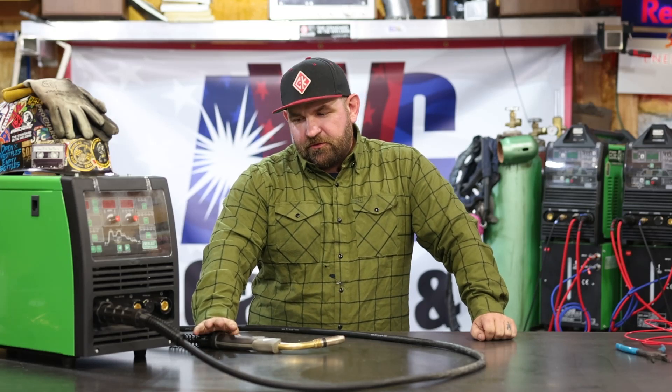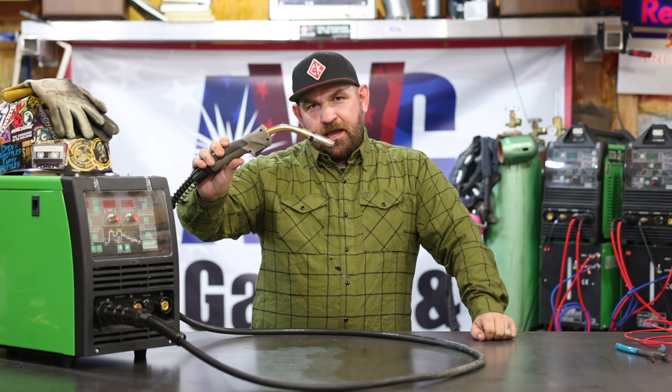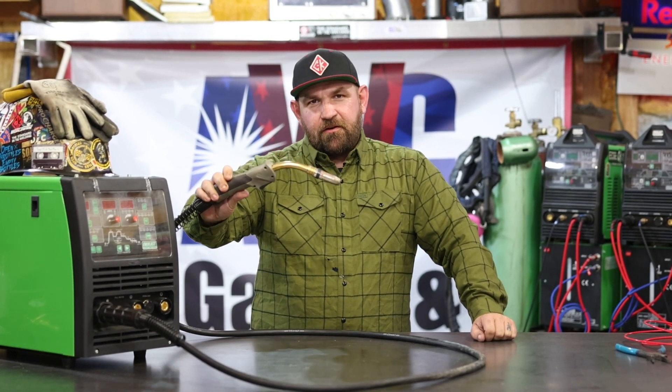Today I'm going to show you a few tips and tricks on how to MIG weld aluminum with a standard MIG whip and not a spool gun or a push-pull gun. Let's get started.